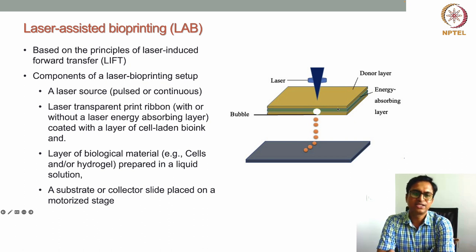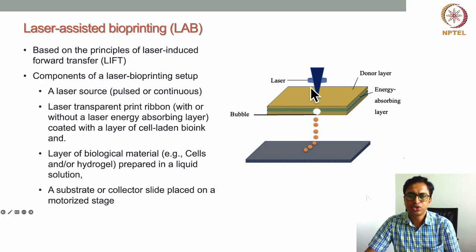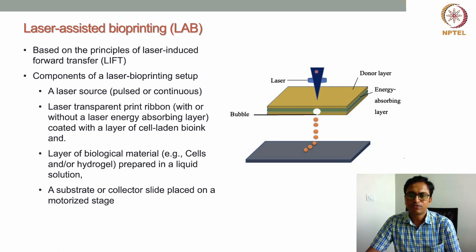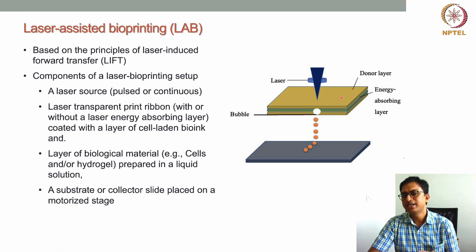Let's start with the different components of a laser-assisted bioprinting setup. As you can see in this image, there are at least four different components. The first is the laser source, which is used for doing this forward transfer. With the laser source, we transfer material from the donor to the collecting layer. The donor layer consists of a laser-transparent ribbon.